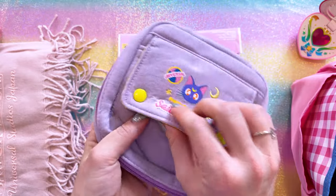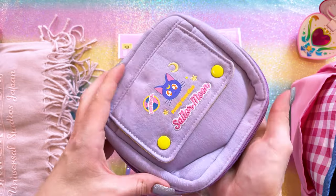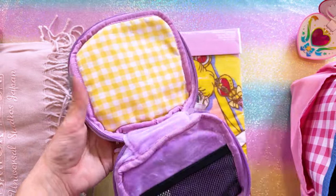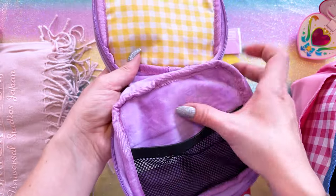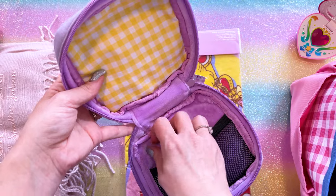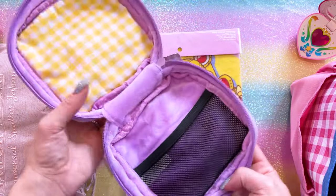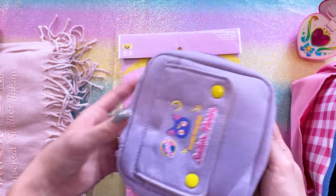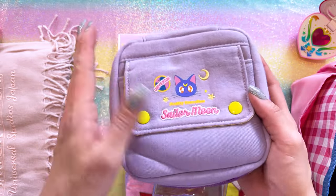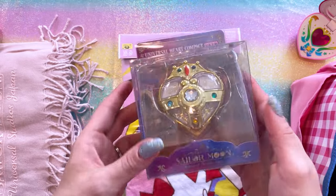I really liked this little utility case. It has a button front with Luna on it, so there's a little pocket in the front for loose items. The case opens all the way around — about three-fourths of the casing — with a wire mesh pocket at the bottom and it's very soft inside. There's plenty of space at the top for cables, travel adapters, USB-C charging cables. I'm going to put this in my luggage for all my wires, cables, and accessories. Very practical.